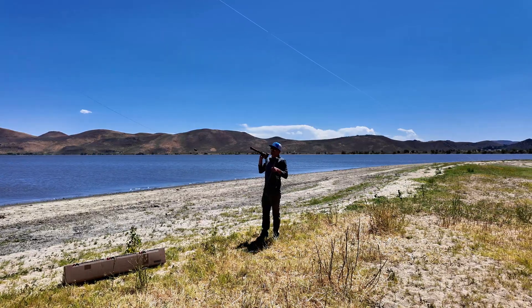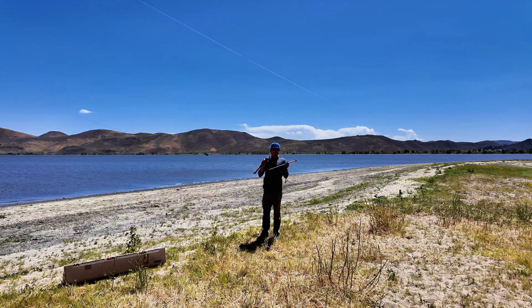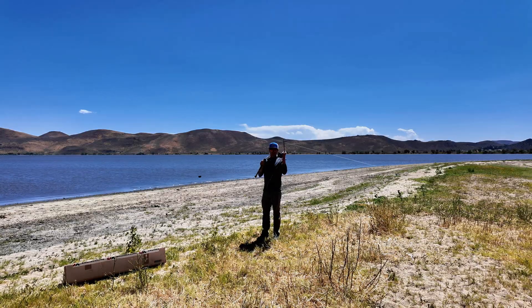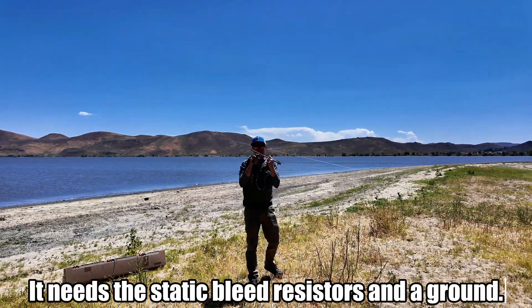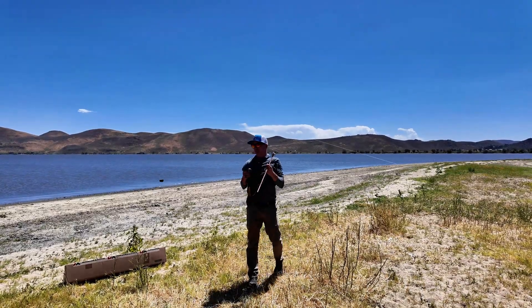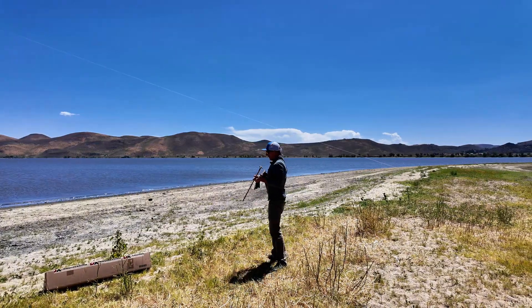This kite does come with some static bleed resistors and some plans to show you how to divert it. I've done that with a 9:1 before and it seems like I was still getting a charge. Since I'm using this 49:1 today, all I did was put a ground spike in and then I have a battery clamp. I'm going to clip it on the coax on the outside, on the ground side, and then pound this stake in wherever I have my antenna.